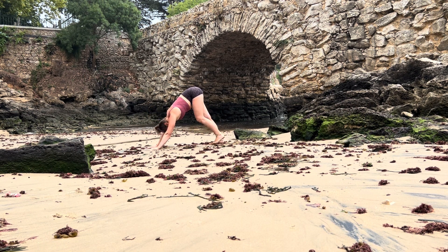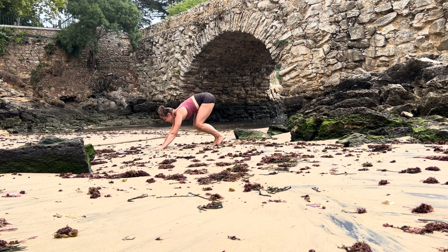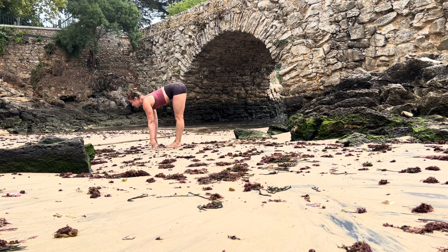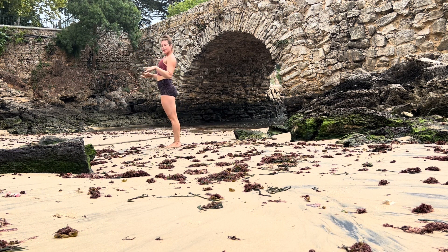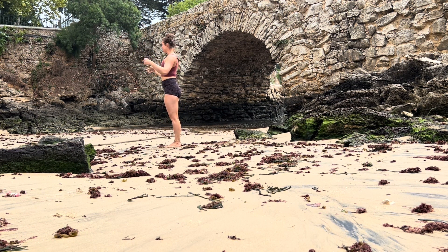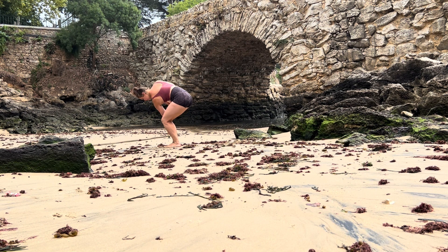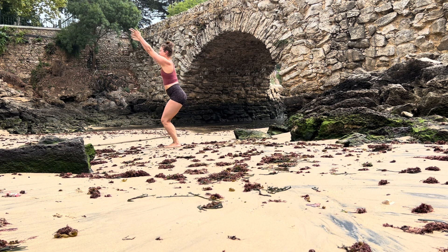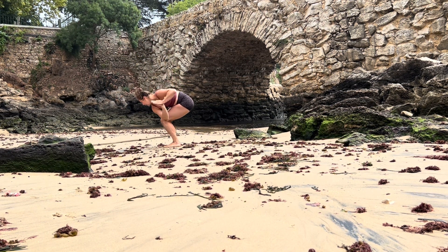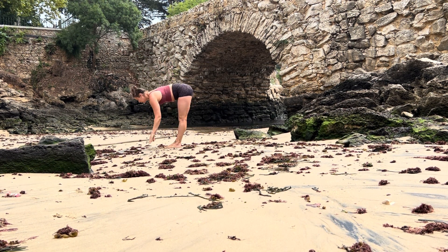From downward facing dog lift your heels, bend your knees, look forward, step lightly and float to the front. Inhale halfway lift, exhale fold, bend your knees into chair, inhale rise all the way up to standing. Mountain pose — bend your knees back into chair, inhale, exhale hands to your heart center, twist to your right side, hook your left elbow. Inhale come back into chair, one breath, exhale hands to your heart center, twist to your left side.